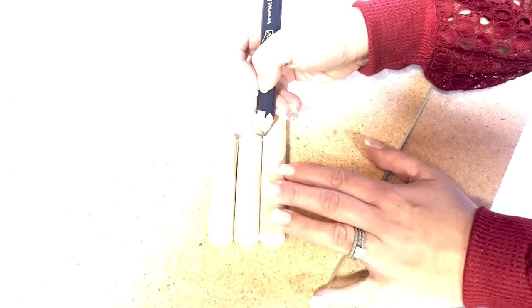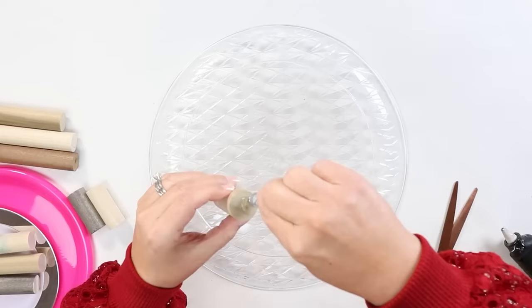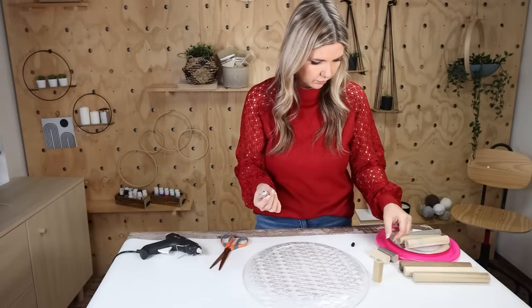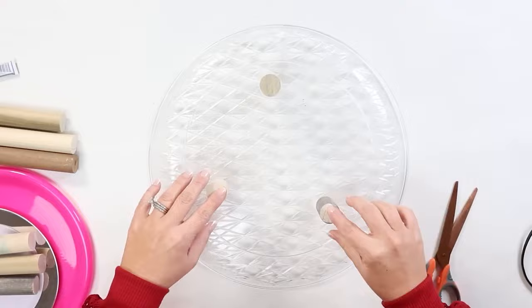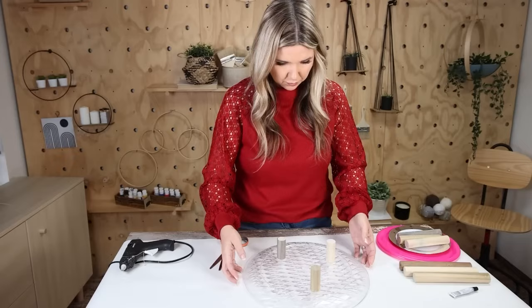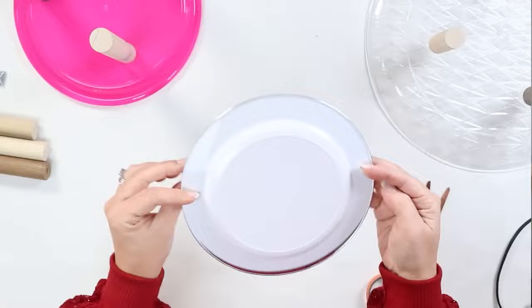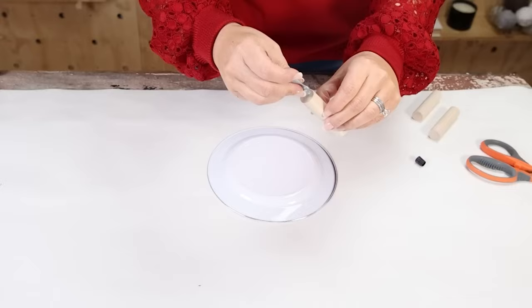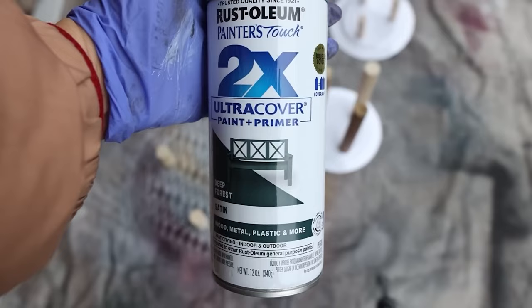Once I got all of my wood pieces cut, I'm going to use a combination of E6000 and hot glue to attach them to the bottom of my trays. I put the legs on in a triangle formation on the underside of my tray, and I let that dry completely.